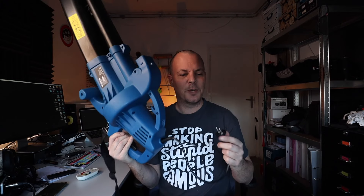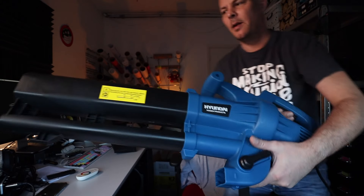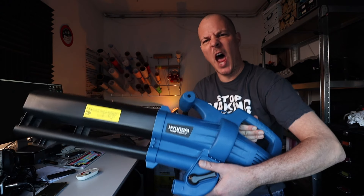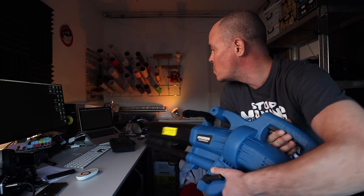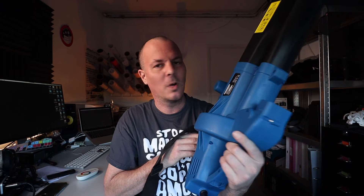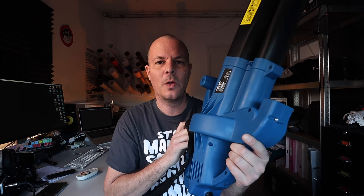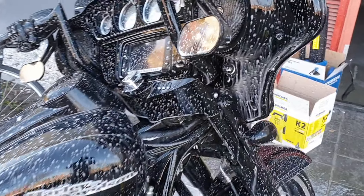Let me just hook it up just for fun. Let me show you — I'll be stepping outside to show you how I'm gonna wash my 2015 Harley Davidson Street Glide Special, dry it with this, wash it with the Kärcher, dry it with this. Be right back.